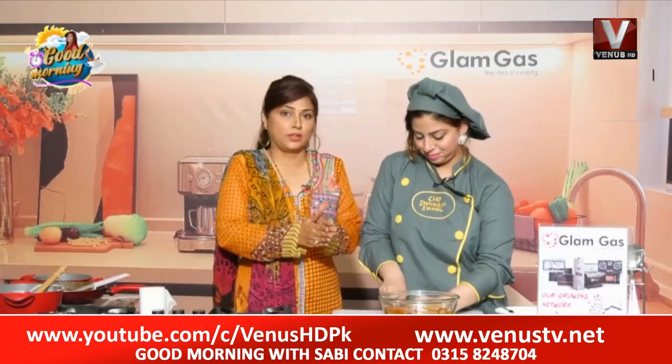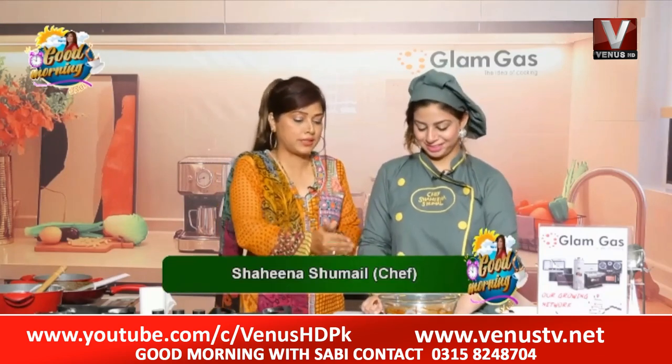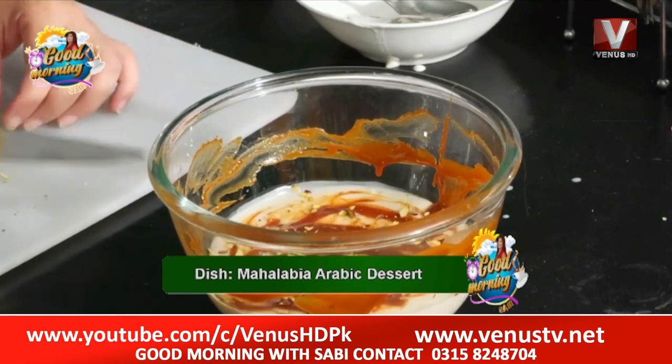This dish is called Mahalabiya. I added caramel crunch in the bowl because it is white, so we add it on the sides. Now we add a little bit of this dessert.